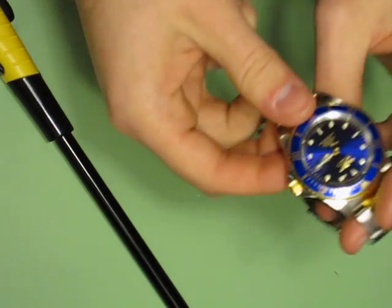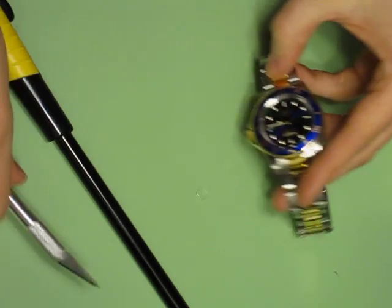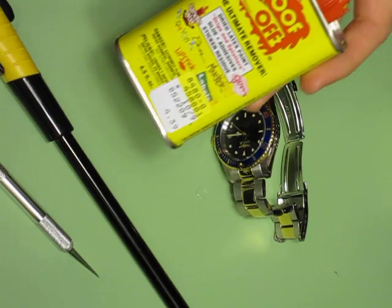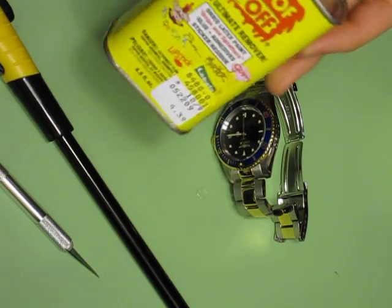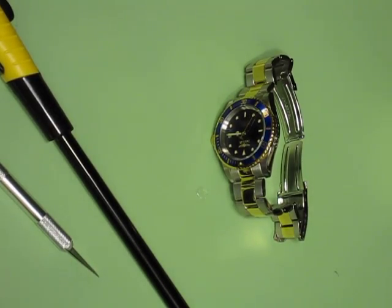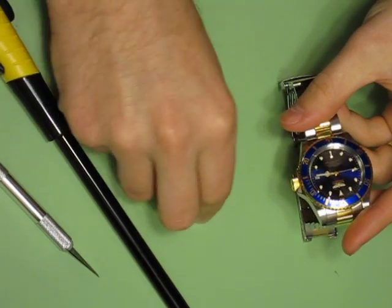You might be able to see the adhesive residue left on the crystal. To get that off, I use Goof Off, which is a pretty hardcore solvent made to remove glue. It can be found at any hardware store. Some people have also used rubbing alcohol, but I found that didn't work on most of them. That's it — that's how to remove the cyclops.